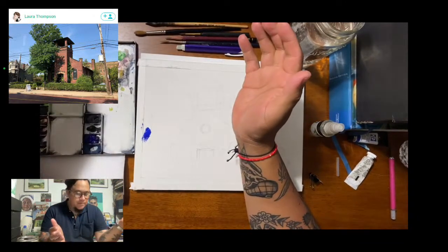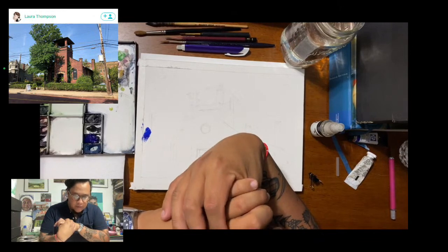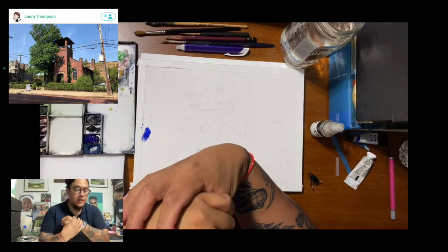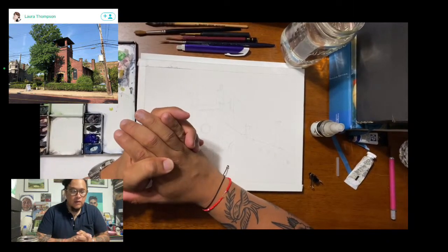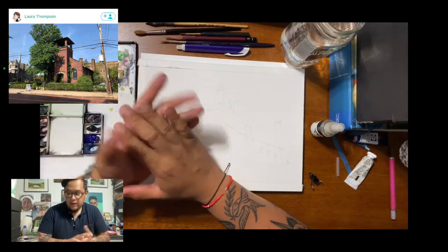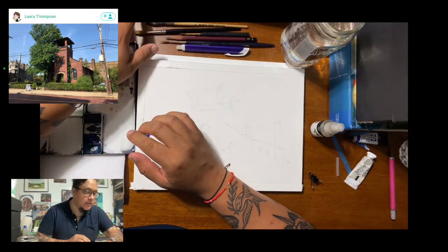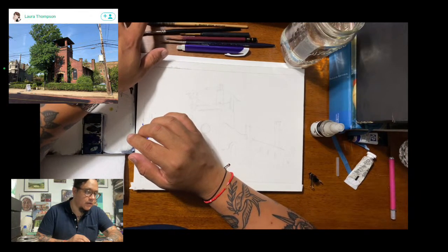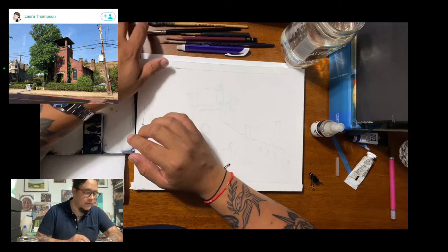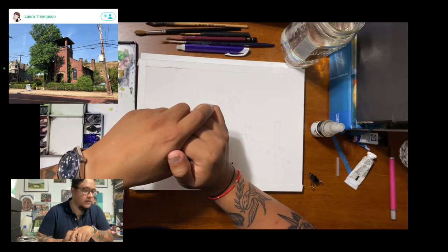I'm going to be doing a painting in front of you guys. I'm going to try to kind of talk through my process a little bit and explain to you what I think about when I'm painting. I should be able to see some of the comments here on my laptop, so I can answer some questions if need be.